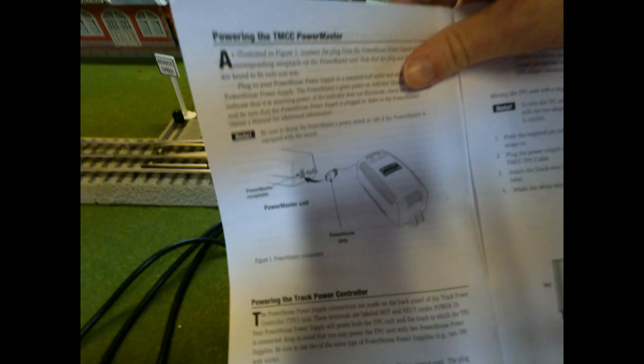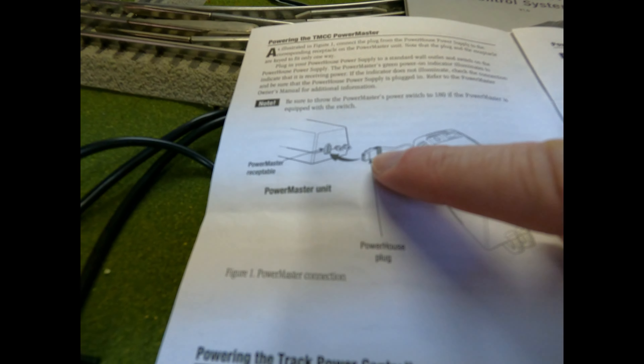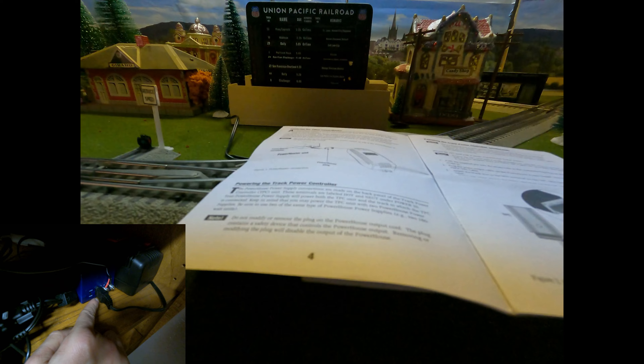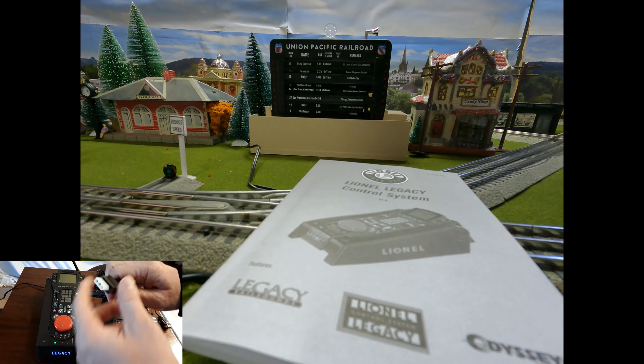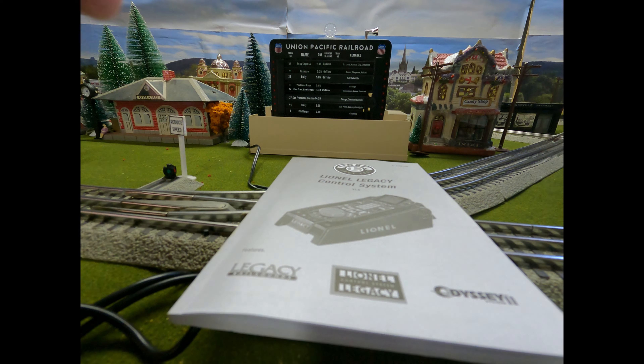Showing the manual because I've got everything plugged up already and I don't want to unplug it. There's a cord right here that fits into here that does not plug into the Legacy set at all. I remember seeing a video by a 14-year-old guy demonstrating how he hooked up his PowerMaster to his powerhouse to his Legacy system.